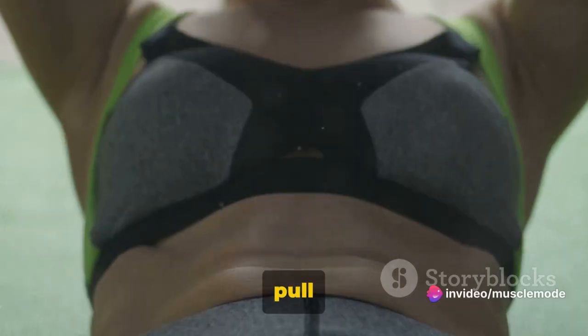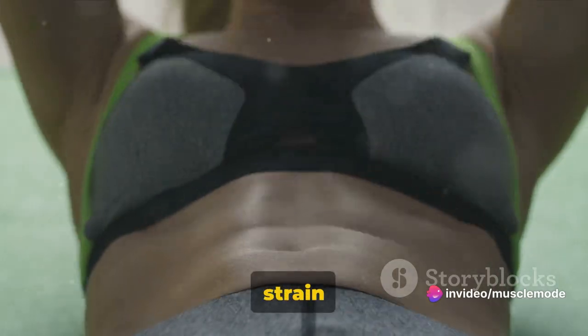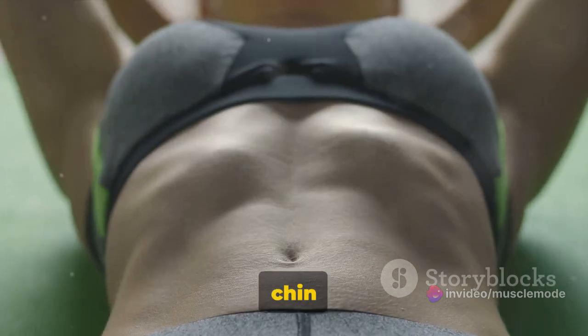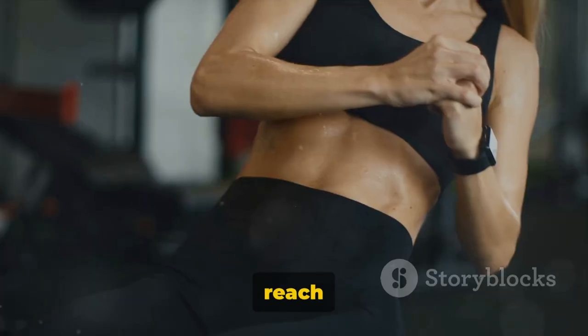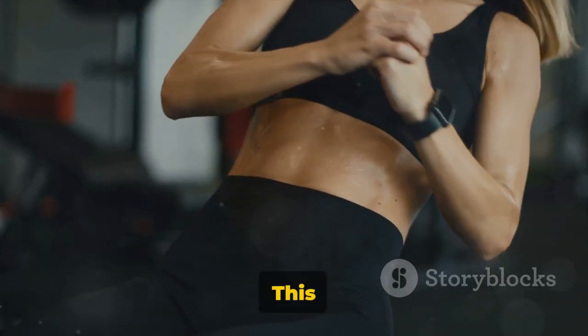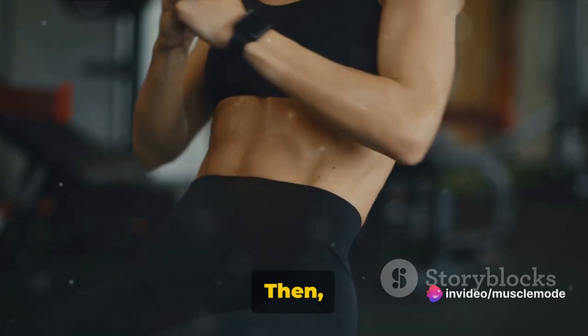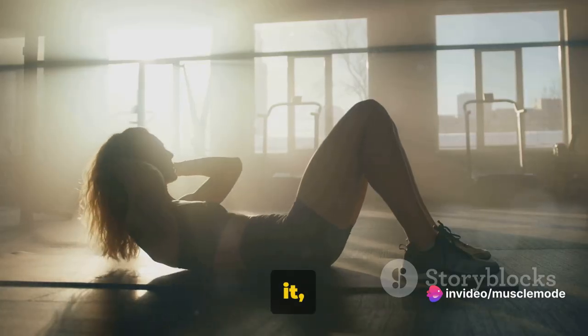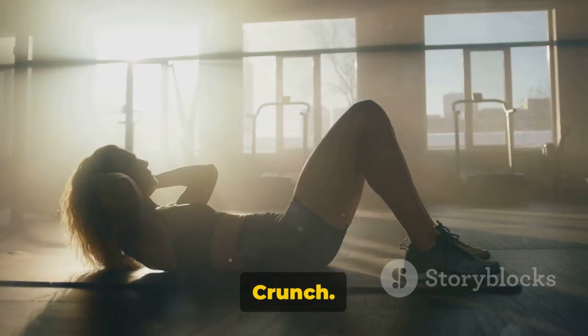A common mistake is to pull your neck forward, which can lead to strain and injury. Instead, imagine a tennis ball is tucked under your chin to maintain proper form. As you reach the top of the movement, pause for a moment, really squeezing those abs — this is where the magic happens. Then slowly lower yourself back down, inhaling as you do so. That's one rep of a weighted crunch.